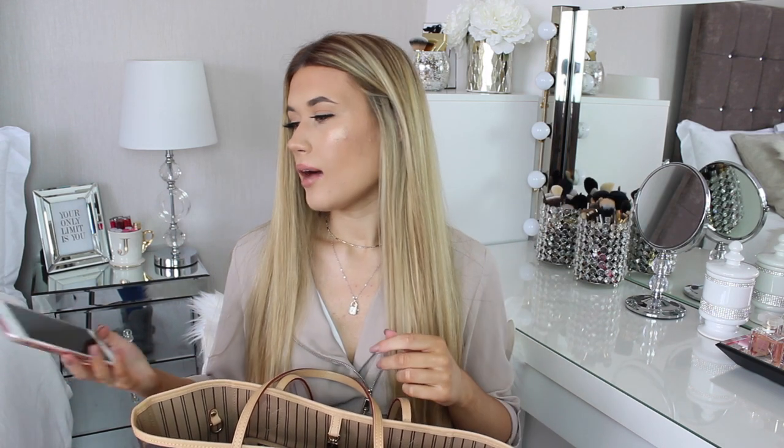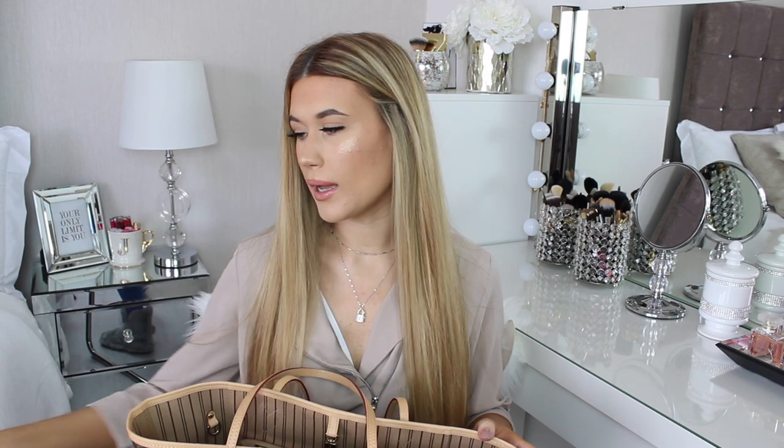The next thing I have is my iPhone 6 Plus — obviously I'm going to take this wherever I go. The case I have on right now is from the brand Nanette Lepore. I'll link it in the description box if I can find it. It's a rose gold kind of foil pieces design. I really like this phone case, and I also have a screen protector from Casemate on it as well.